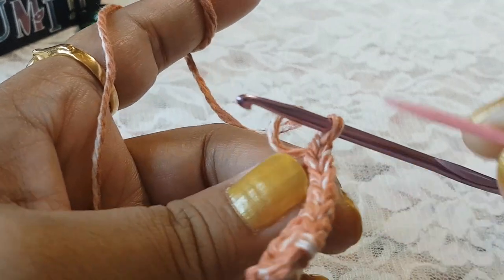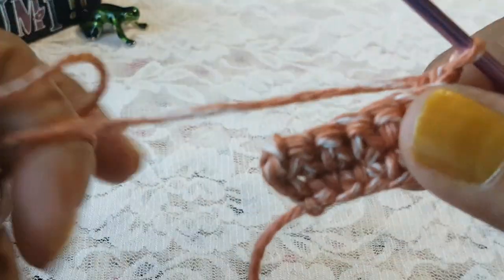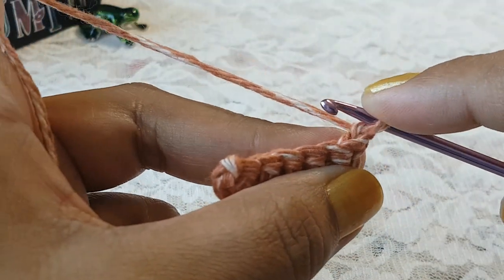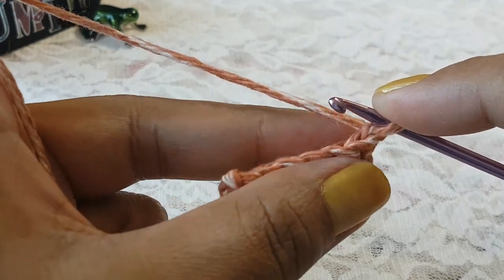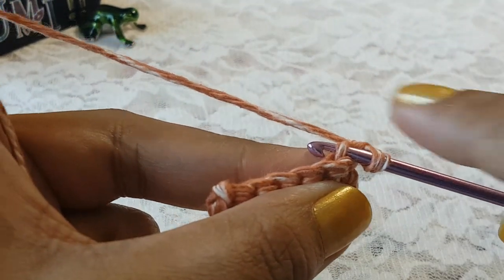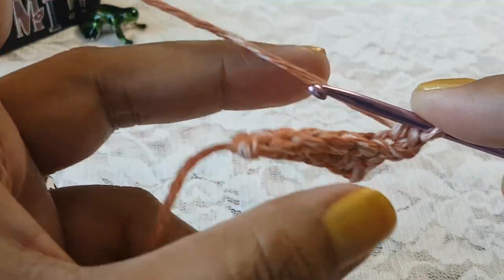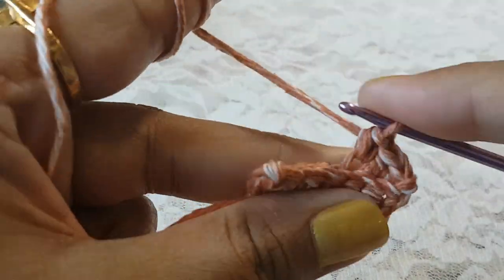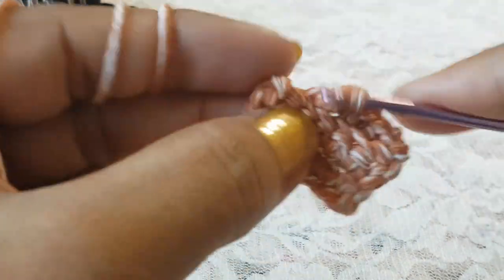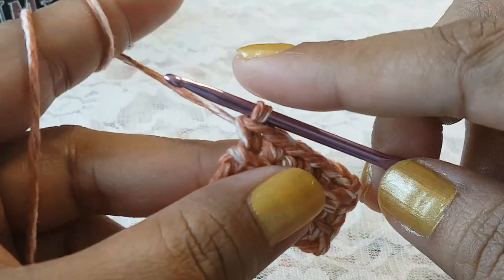In row number 3 we are going to work in the back loops of the stitches. Skip the turning chain and make one single crochet each by taking the back loop of each stitch — take your hook in the back loop and make one single crochet. At the end of row number 3 we will again have six single crochet stitches. Row number 3 is done with six single crochets.